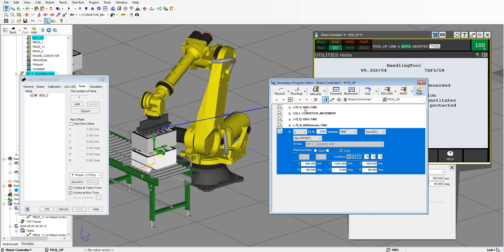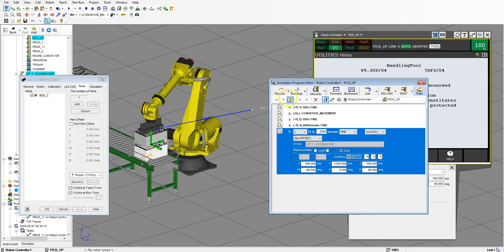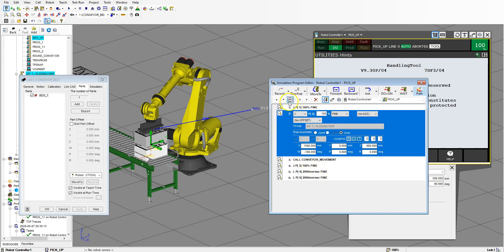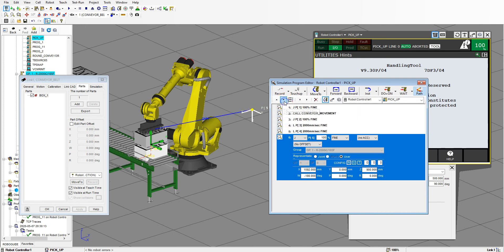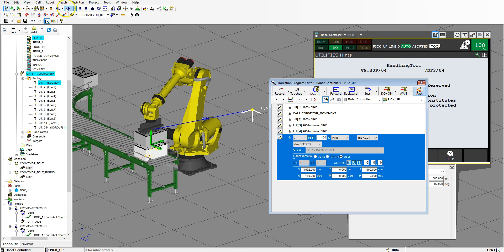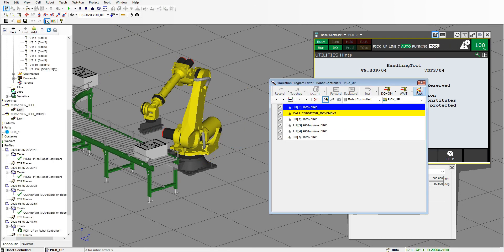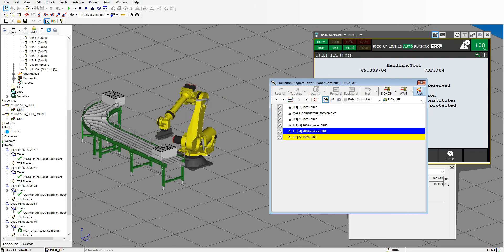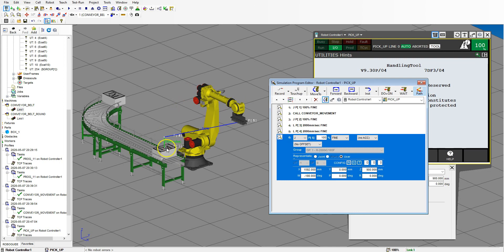OK, so I'm going to go home — the conveyor is going to do what it needs to do, we're going to come down to this position, linear down to our part, linear back up to our safe position, and then go back home. I'm going to go here with my home and copy the teach pendant lines, then paste the teach pendant lines down below so it has the same position. Let's see this actually run: go home, conveyor comes down, comes over, down, picks up, and then back over. So now we need to actually pick it up.